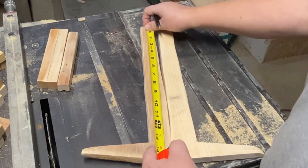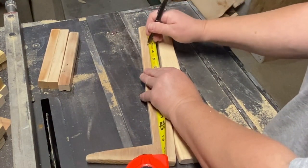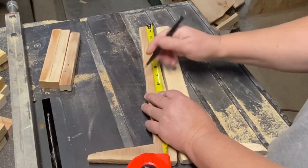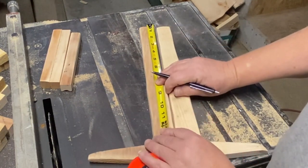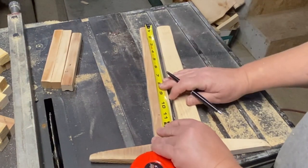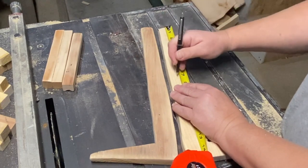Now I'm going to measure down the sides of my ladder on the outsides and measure down three inches, seven inches, and eleven inches. Those are going to be how far apart my rungs are going to be, and I want it to come down about three inches from the top so that my tea towel or whatever I hang on it is going to hang nicely over the edge and you can still see the ladder part.